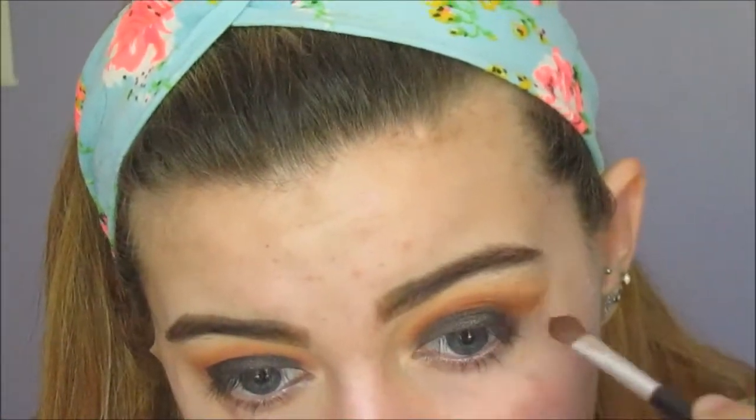And then we're going back in with that red brick shade because I felt like I lost the intensity of the red brick eyeshadow, so I just put more on.